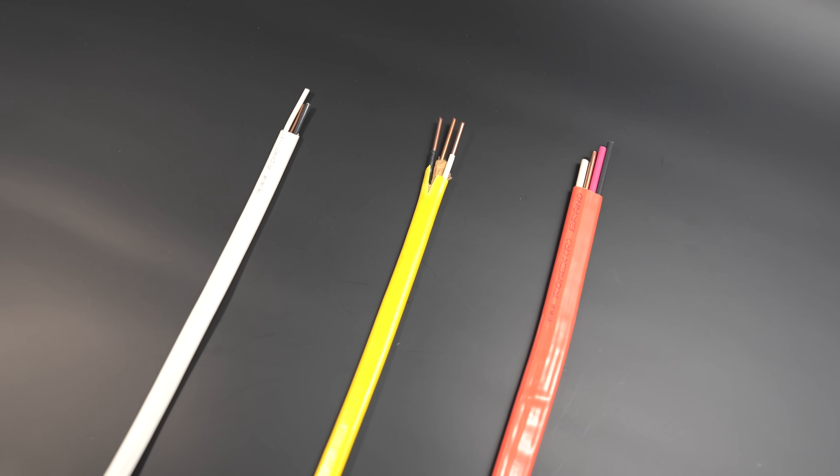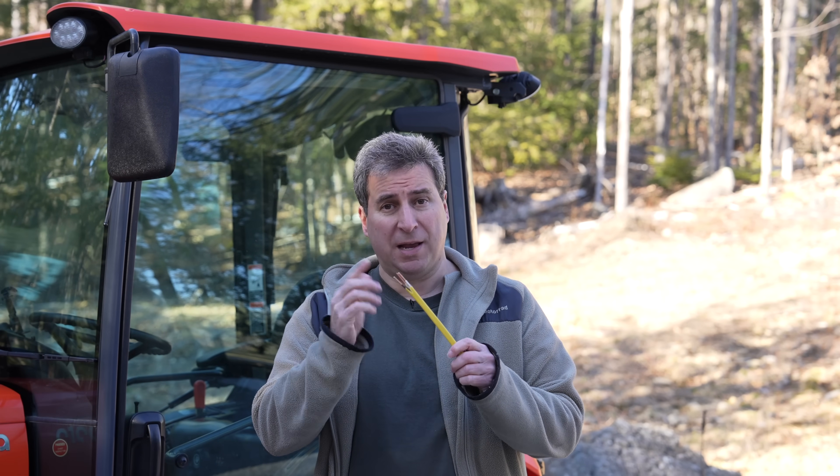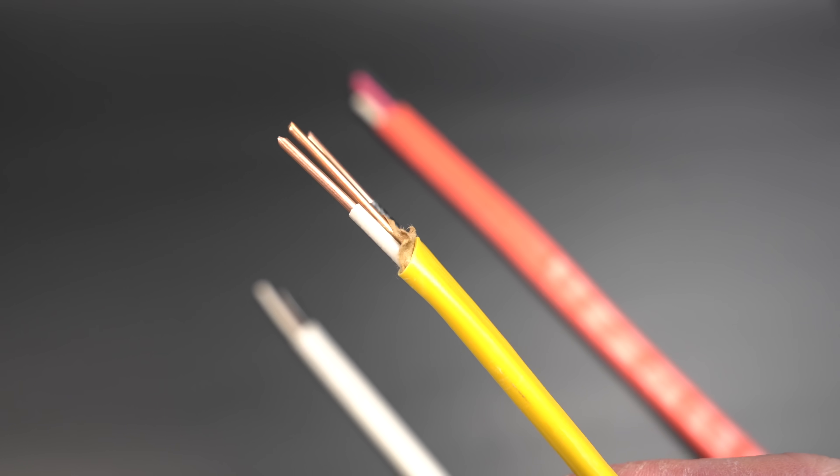When it comes to doing any type of electric wiring, this stuff is indispensable. It's often called Romex, but it really is called non-metallic cable. The NM refers not to the wires inside, which of course are made of copper, but the jacket that it's sheathed in.